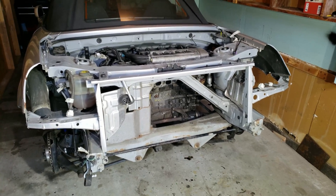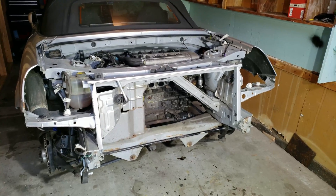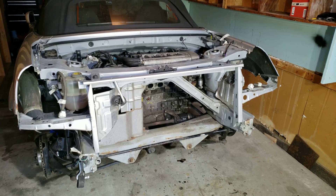This is a 2001 Toyota MR2 Spyder. We have a really good view of the rear sway bar, so I'm going to use this chance to show you how it works and explain what it's supposed to do.